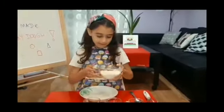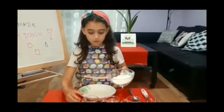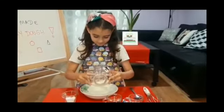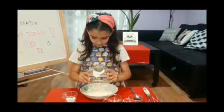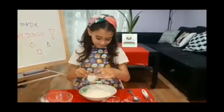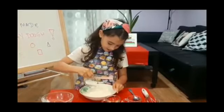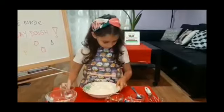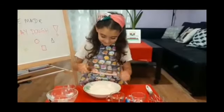First, we mix. We mix the flour with the salt. The flour and salt. Let's mix it.